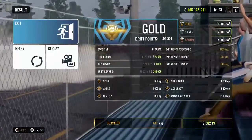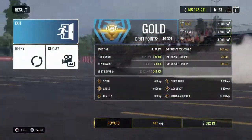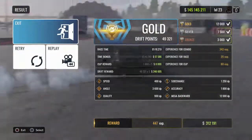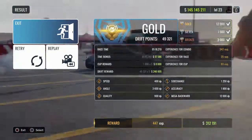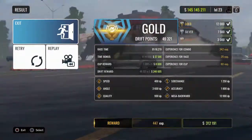We absolutely smashed that 41,000 point score — and editing this video was an absolute shit show. But we did manage to get two really awesome backies and one that got really close to the barrier. That's it for the video today. Thanks for watching, stay safe and I'll catch you next time. Laters.